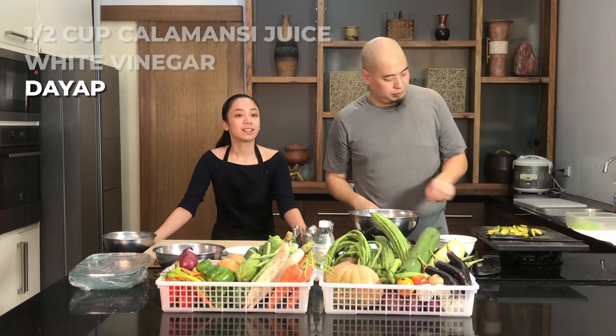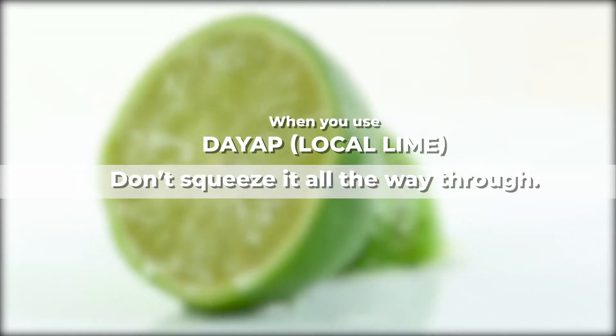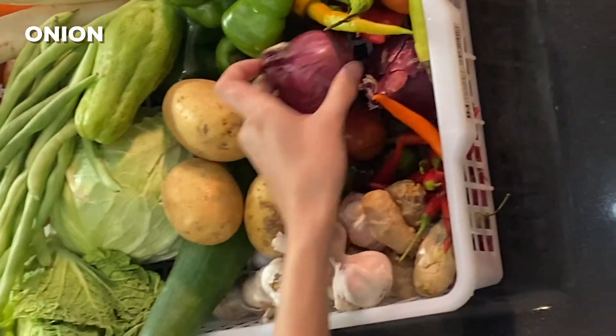You can also use daya — that's our local lime. When you use daya for lime, you don't squeeze it all the way through. Because what's going to happen, the bitter flavors from the seed and the skin will mix with your food. So next we are going to slice some onions.